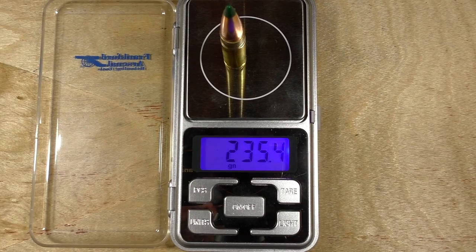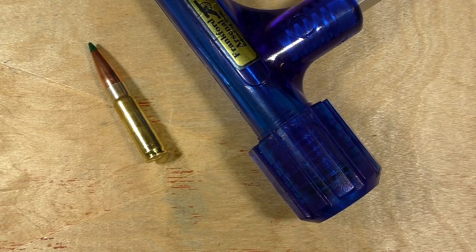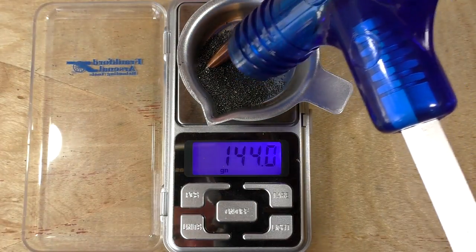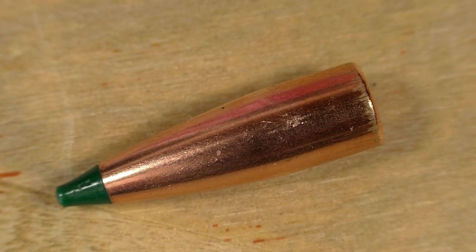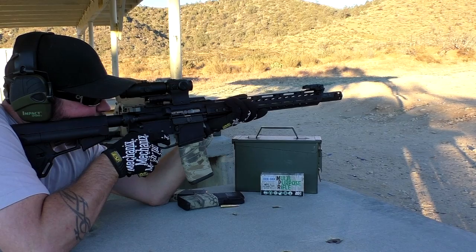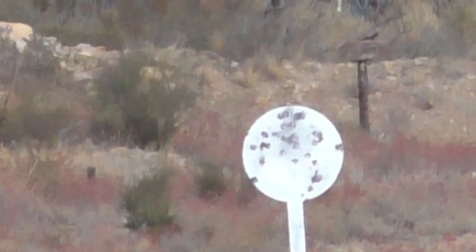This is a really cool round. It's a supersonic 300 blackout round. It has a kind of resin tip to it and it is an extremely accurate round. They say it has one of the highest — if not the highest — ballistic coefficient of this particular caliber on the market right now, and they also say that it's a good round for just about everything.